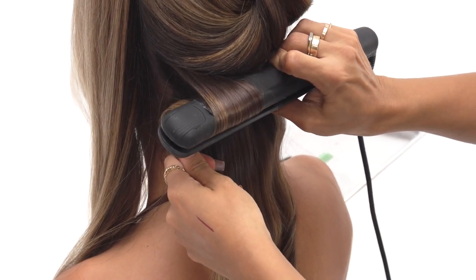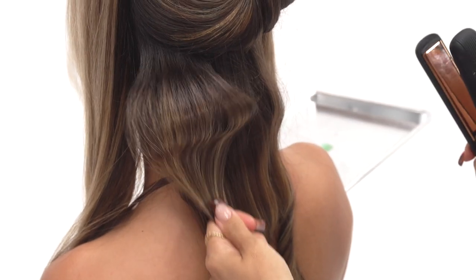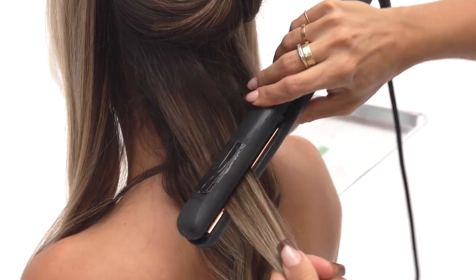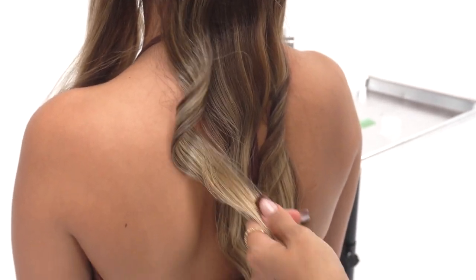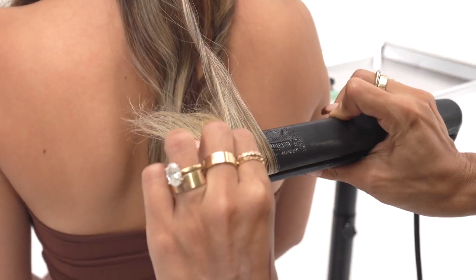I'm going to go in with my flat iron and I'm going to wave, let it cool off, curl, wave, curl. So you're mixing in two different types of curl patterns within each other and it creates a really fun messy look.